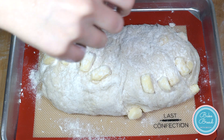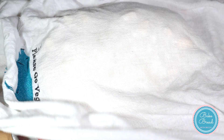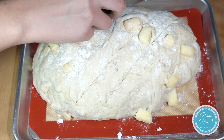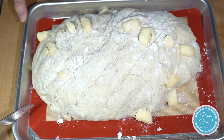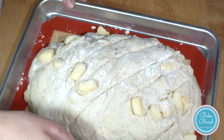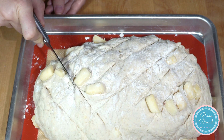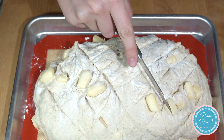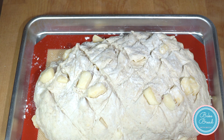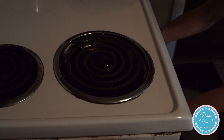Cover with a clean kitchen towel and proof for 30 minutes. Preheat the oven to 475 degrees Fahrenheit. When the bread is done proofing, score by making multiple diagonal lines going across the dough from each direction. Bake for 10 minutes at 475, then lower the temp to 425 and bake for another 25 minutes.